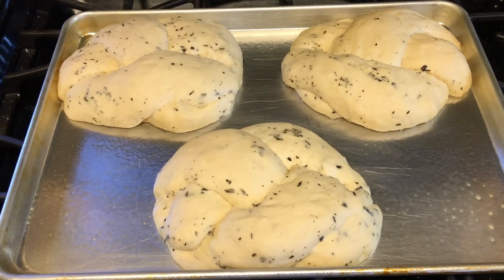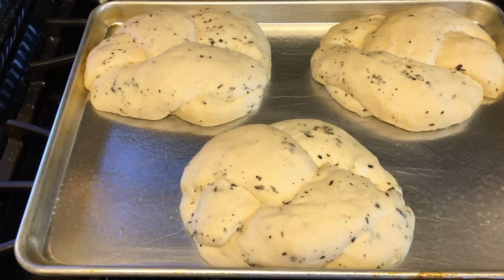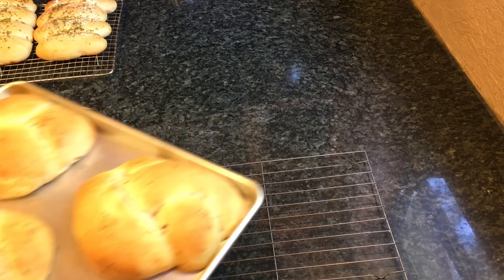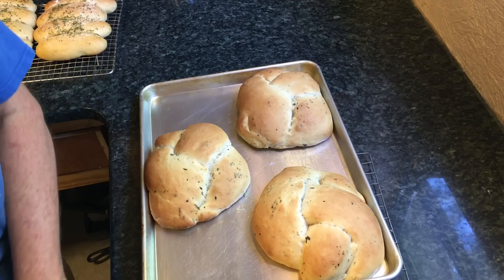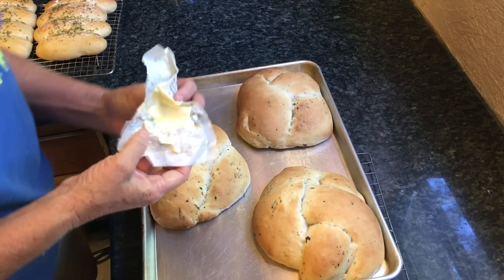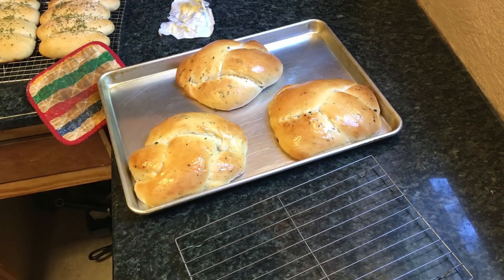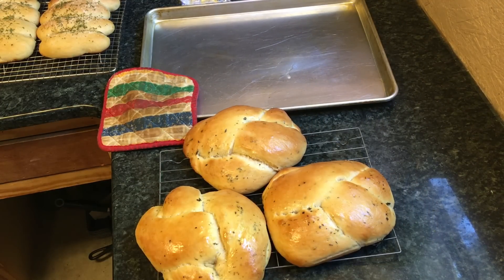I just want to give you a quick shot of how pretty the basil bread looks, all risen. It's fixing to go into a 350 degree oven and bake for 20 to 30 minutes. The basil bread is ready — turned out nice. Just take and smear a little margarine on it when it comes out. Beautiful basil bread.